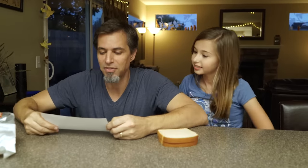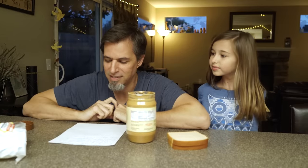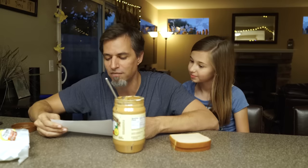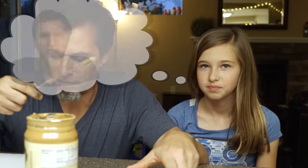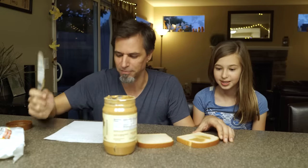Take two pieces of white bread out of the bag. Take the lid off the jar of peanut butter. Get a butter knife and stick it inside of the peanut butter jar. With the knife, scoop a bit of peanut butter out — a bit, that means like a lot. A bit means a lot? In my world. Spread your scoop of peanut butter onto one of your pieces of bread with the knife. All right, there we go.